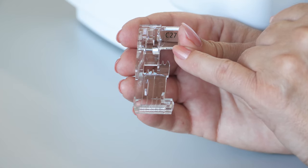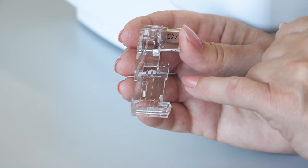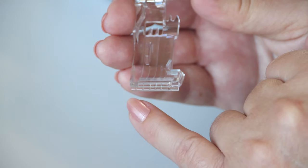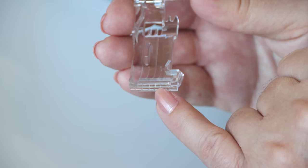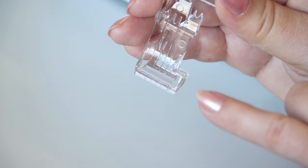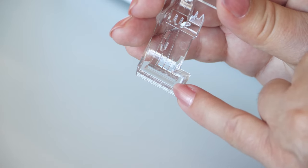C27, the clear foot with tape guide, is for the L890 overlock coverstitch combo machine. The markings show the coverstitch and overlock needle positions and the cutting line at cutting width 6. The tape guide suits tapes up to 14 millimeters width.